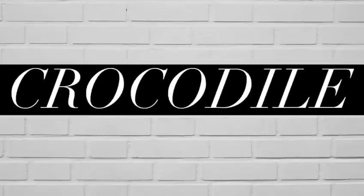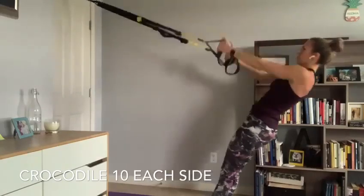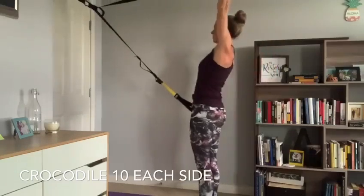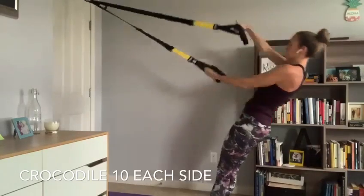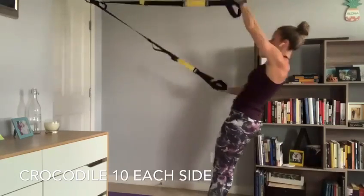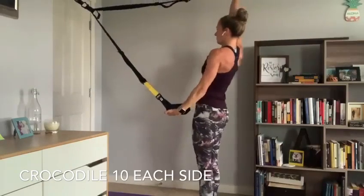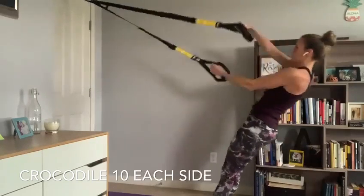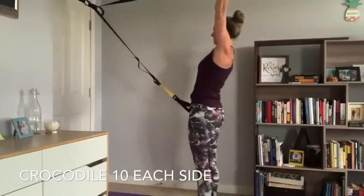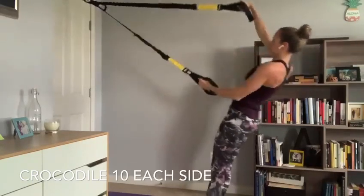Second exercise is a crocodile. Step towards your anchor reaching one arm above your head and one arm down by the opposite hip — tension on both straps. Let yourself fall against those anchor points, nice and controlled, in a strong plank position, then lift with your back and back of shoulders back towards your anchor point. Switch arms. Palms face each other as they close together and you drop away from your anchor, then rotate your hands and open up. Ten on each side, working the back and back of shoulders, keeping tension on the straps through the entire exercise.